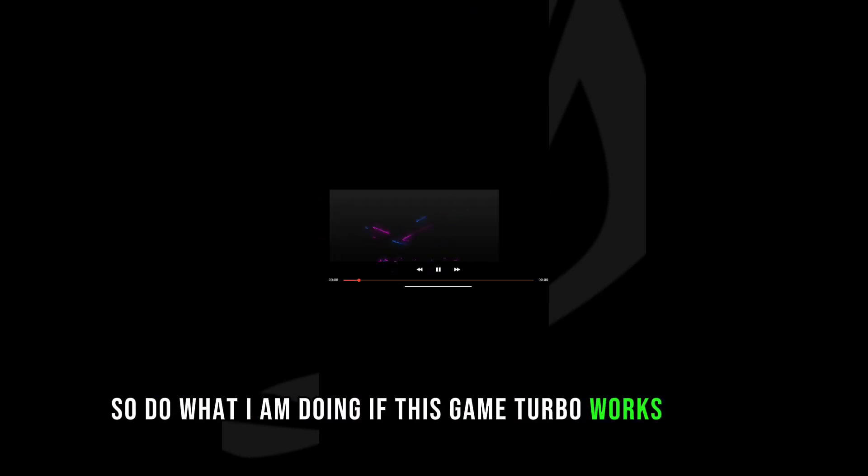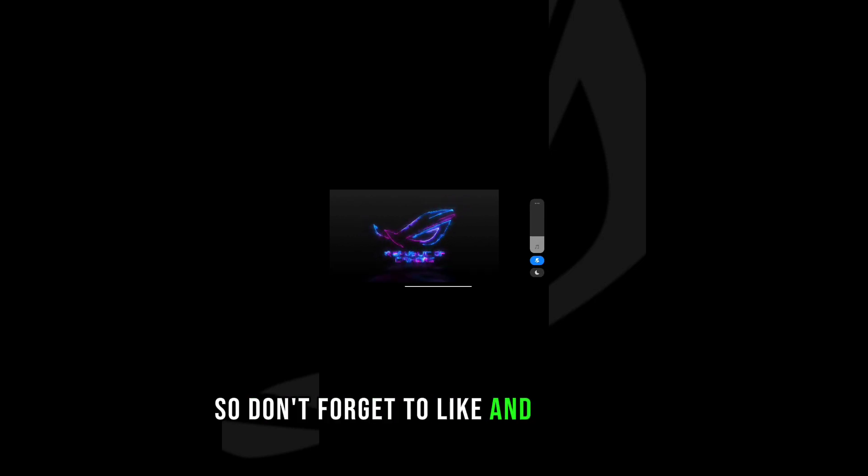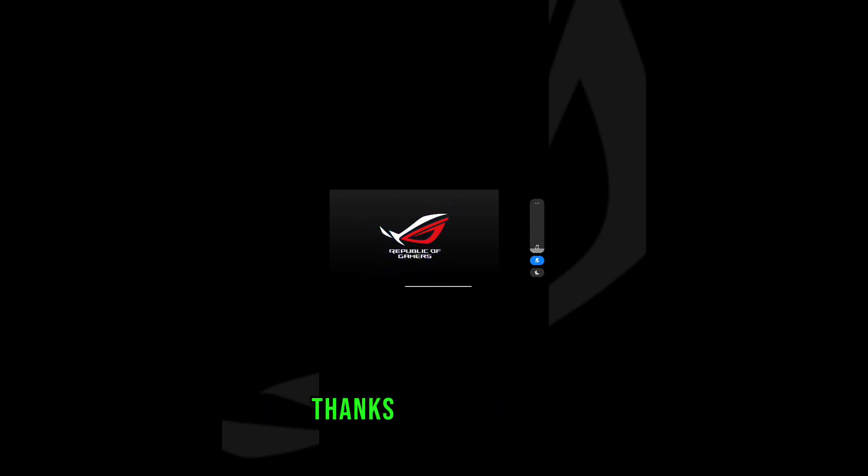So do what I am doing. If this Game Turbo works for you, don't forget to like and subscribe. Thanks for watching.